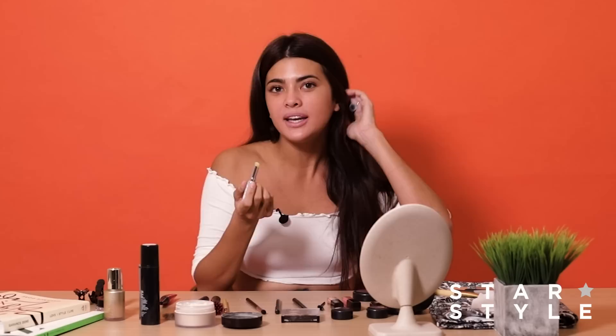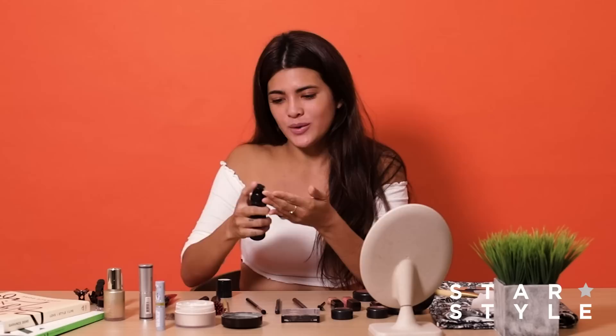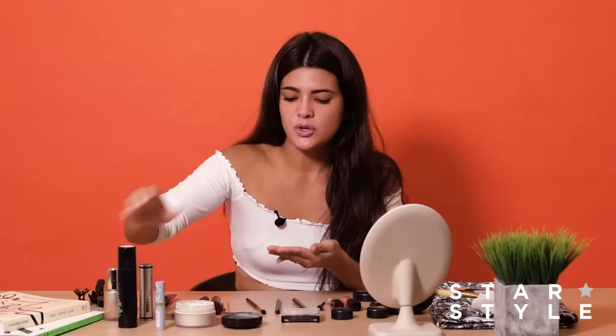First, I always hydrate my lips and my face. You can use any chapstick or any lip hydration. Next, you can moisturize your face. Usually I prefer something with an SPF but I don't have that with me. I always carry though a primer — some primer is also moisturizing, so you'd want to get that.